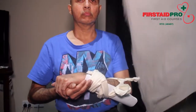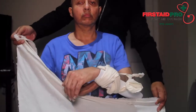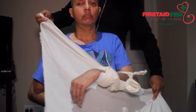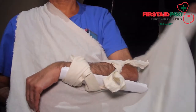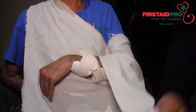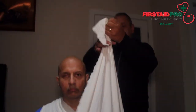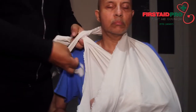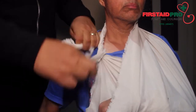Use an open triangular bandage placed under the injured arm and across the body. The apex of the triangular bandage should point to the side of the injury and one end should sit over the shoulder of the uninjured side. Tuck the apex in behind the elbow and take the loose end to the shoulder of the injured limb and around the neck to meet the other end. Tie the ends together in a reef knot just below the collarbone.